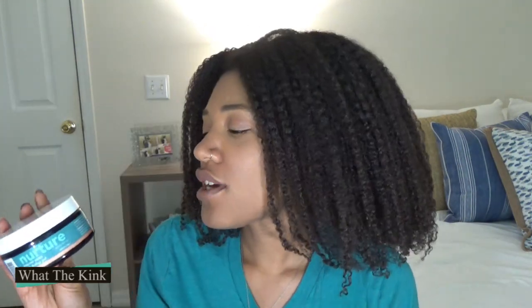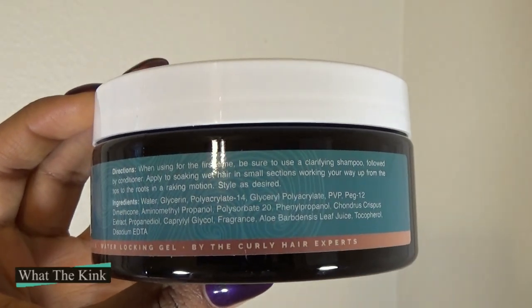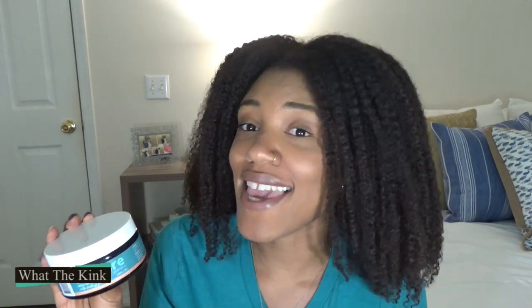Let's check out the ingredients. The first five are water, glycerin, polyacrylate-14, glycerol polyacrylate, and PVP. Three of those provide hold and they're in the top five ingredients, so this gel has a pretty strong hold. It does produce a cast — you will be wearing your hair for a while. Three-day washers, beware.